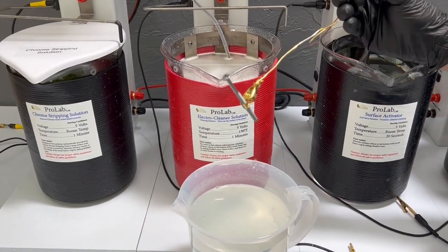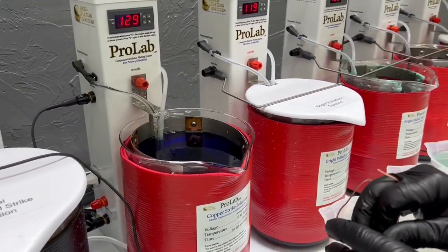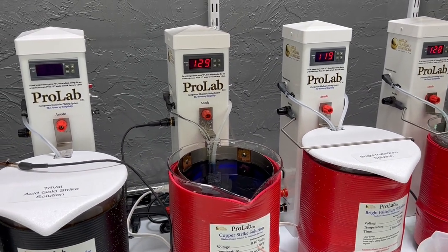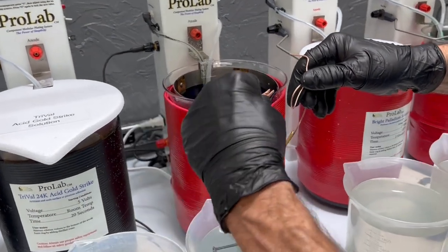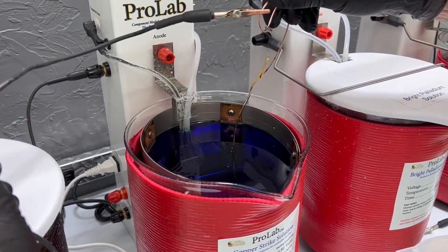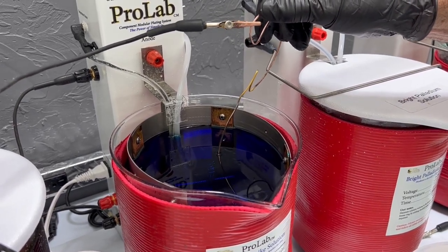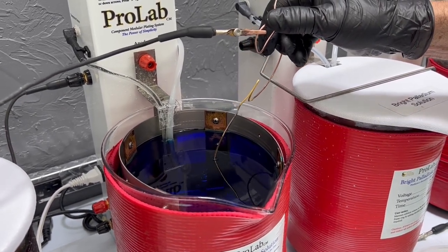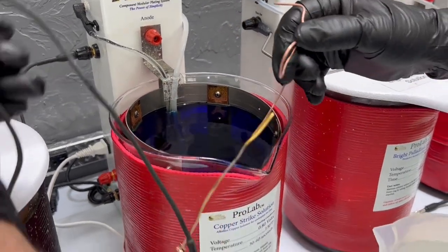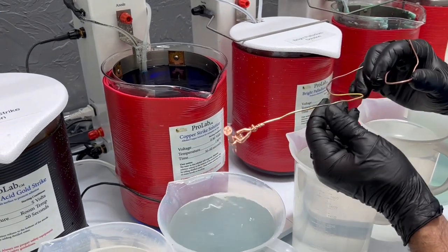Now we have just rinsed out of our electroclean and we are going to go into our copper strike solution. This is one that not many of our customers are familiar with, but it works great. The important thing with our copper strike is it runs on a very low voltage, so make sure you either have its own power tower and power supply, or just make sure that you turn that voltage way down. The copper strike gives you a very good adherent layer to steel or mild steel items, and you can visually check to make sure you've got a solid continuous layer of copper that you can plate onto with your nickel. We usually do the copper strike for about 30 seconds. The copper strike has also been used in the industry for people looking for a rose gold look; however, copper does corrode, so if you do use it for that rose gold look, you need to put a clear coat over the top.